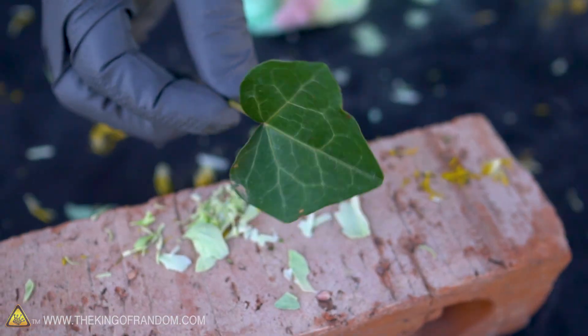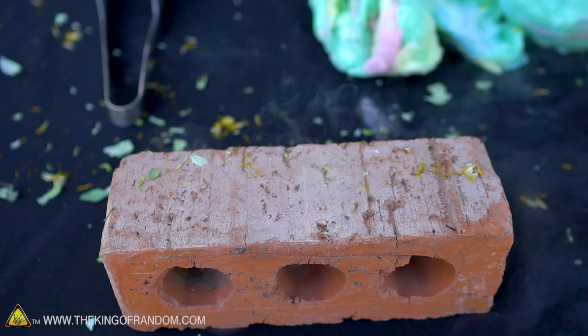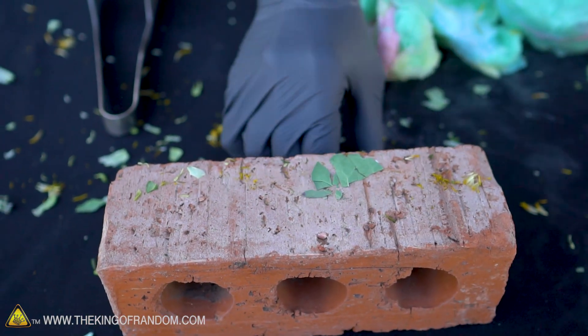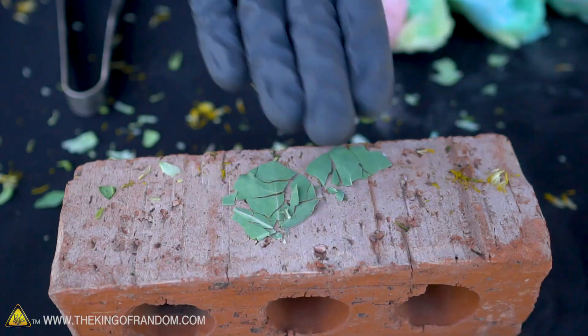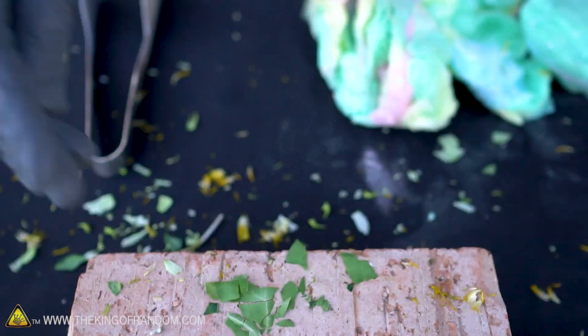Shattered! Now we've got a little leaf — let's try with the leaf. It breaks as if it were an old dry leaf in the fall, turns to powder basically. And then as it warms up, it just goes back to being flexible.